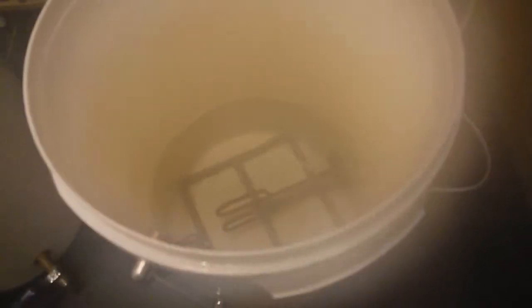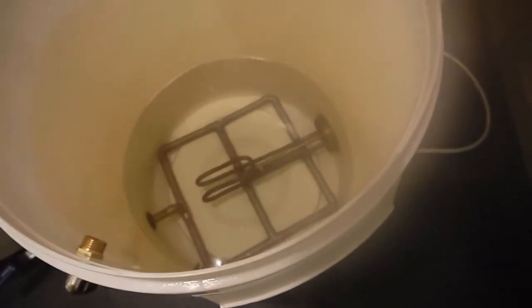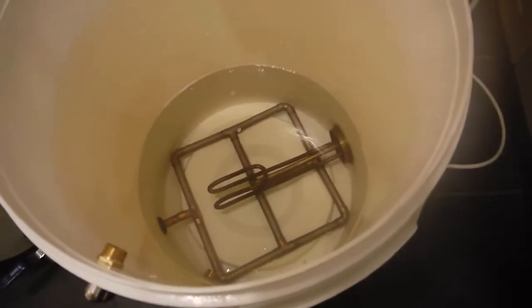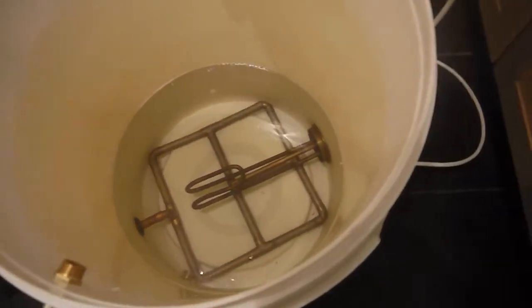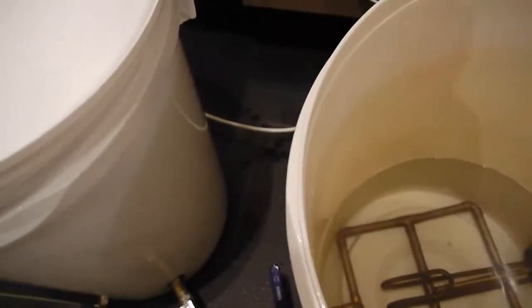You can see how it stopped boiling. At the bottom there, when the lens clears, you can see the hop strainer. That's made out of 15mm copper pipe with slots every few centimetres. And you can see the immersion element inside — same in the other one.